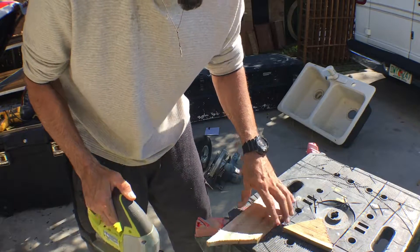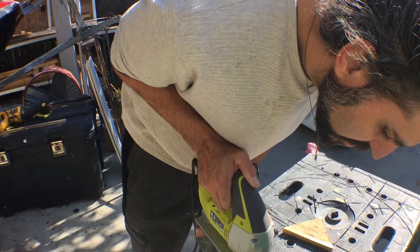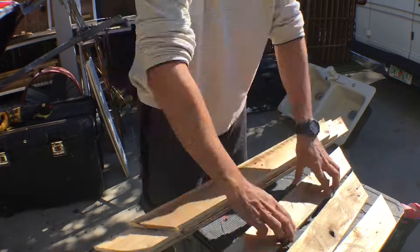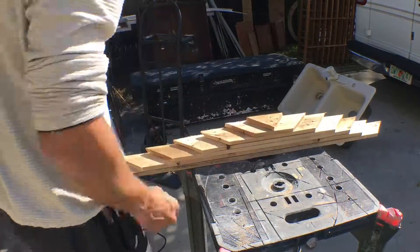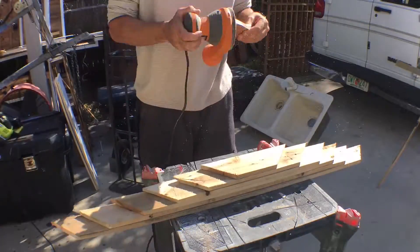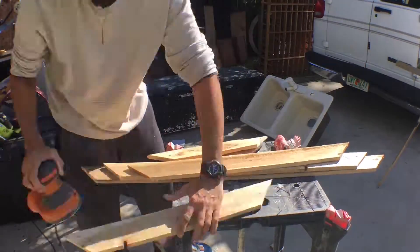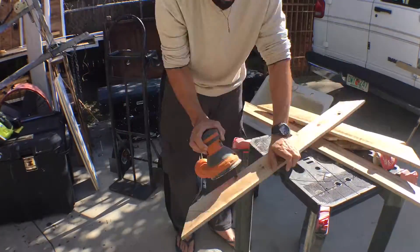The best thing to cut this is a miter saw. Don't do it with flip-flops on.